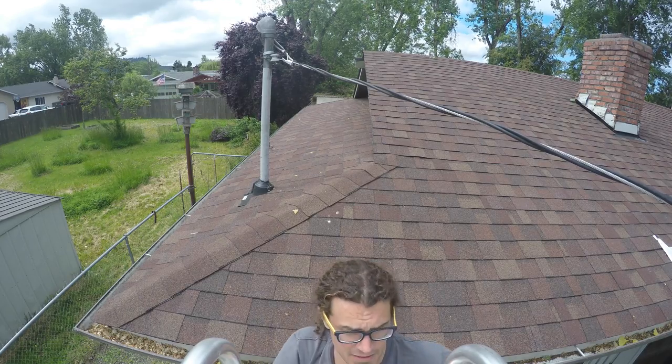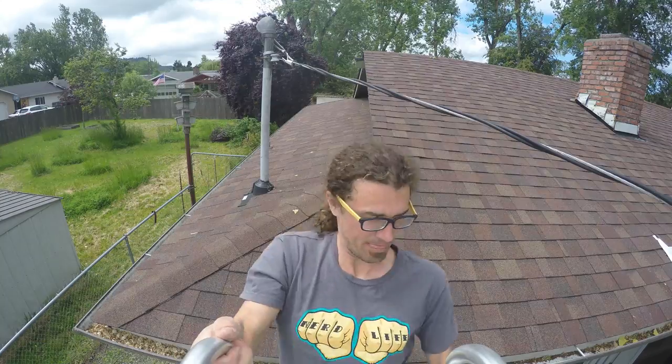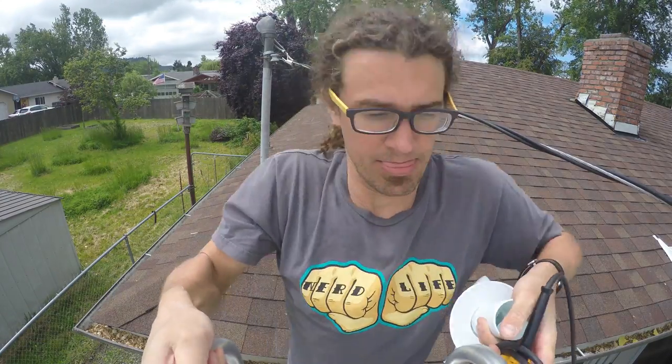Always use caution when climbing onto and working on your roof. If you don't feel like you can do this safely, hire a professional to do the installation.